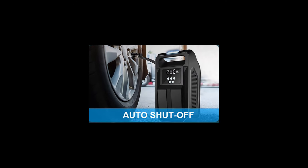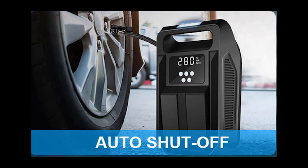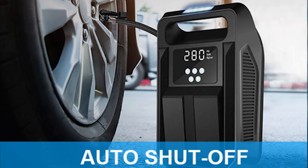Automatic Shut-Off: Once the desired pressure is reached, the compressor automatically shuts off to prevent overinflation, ensuring safety and convenience.